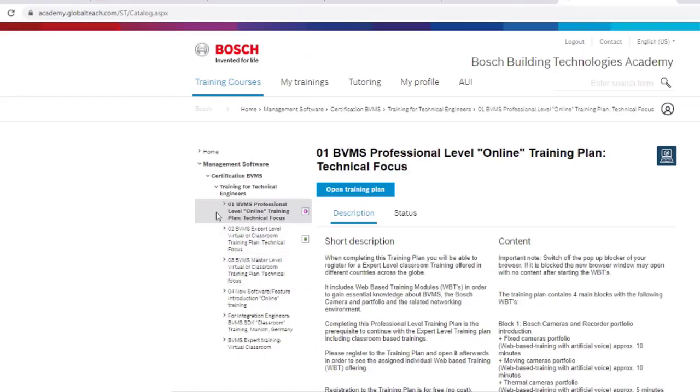You first have to take the prerequisite BVMS professional course before taking this class. You can find this course on the Bosch Training Academy website, which provides the basics of the Bosch Video Management System.